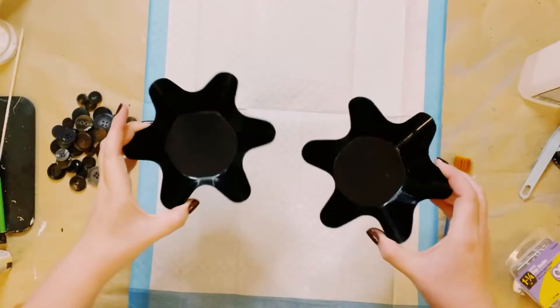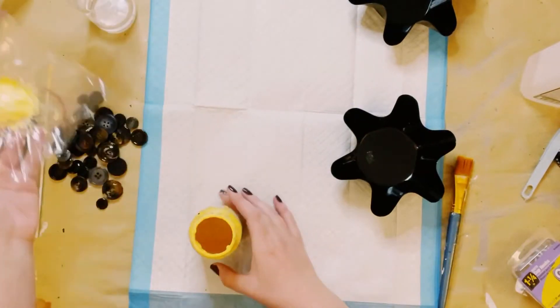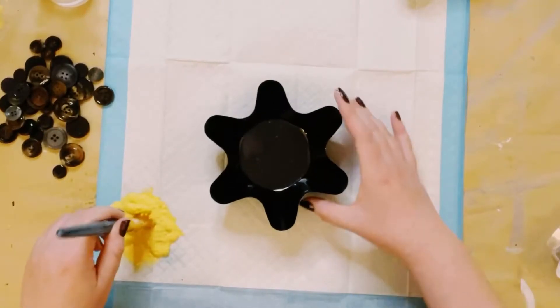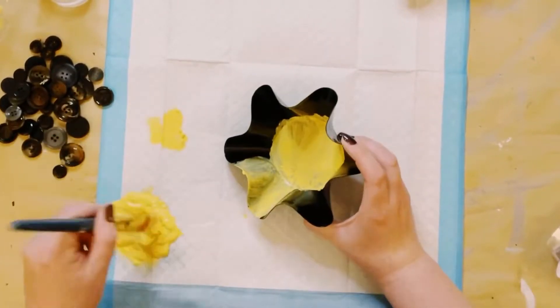I first got two of these small cake pans from my local thrift store and I'm going to be using Waverly chalk paint in the color Maze, painting both of these inside and out.